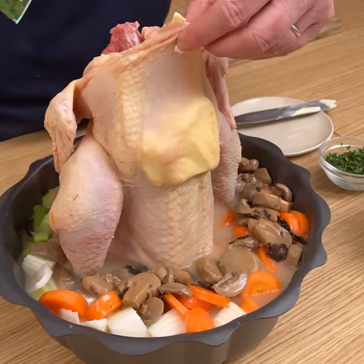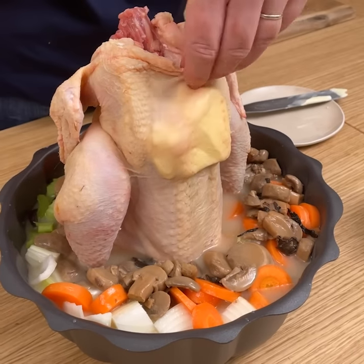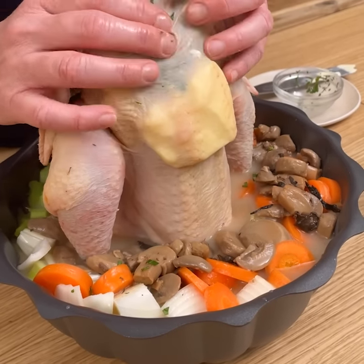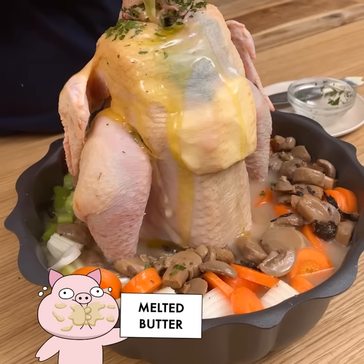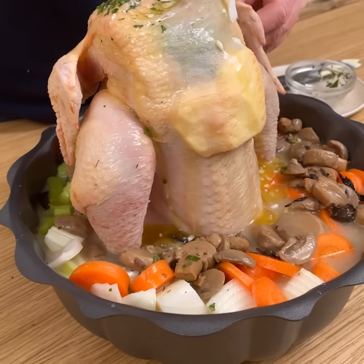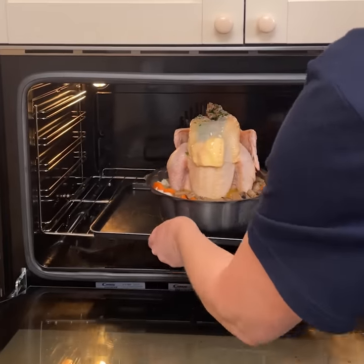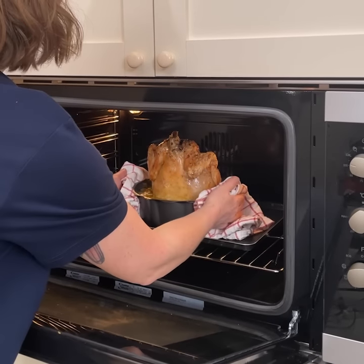We have some ranch seasoning to add into this little pocket as well, along with some fresh chopped thyme and parsley — just get that in there and close up the top, rubbing the herbs and butter into the chicken. As it cooks, the butter will melt and distribute more evenly. We have some melted butter to pour over the chicken's skin for a nice golden look and crispy texture. Transfer this to a baking sheet and into the oven preheated at 425 degrees for an initial 40 minutes.